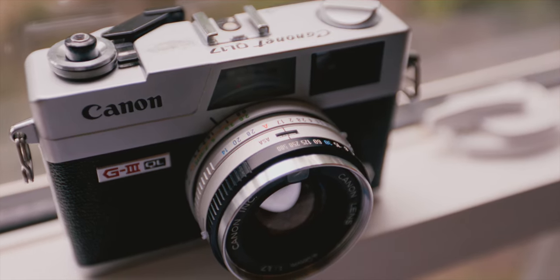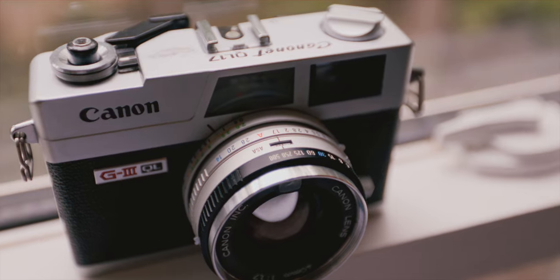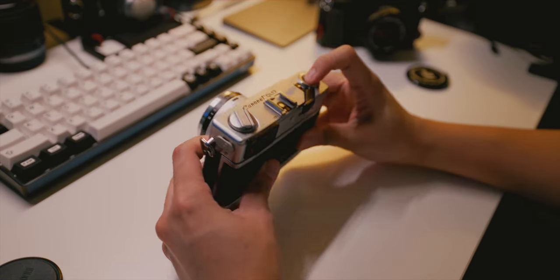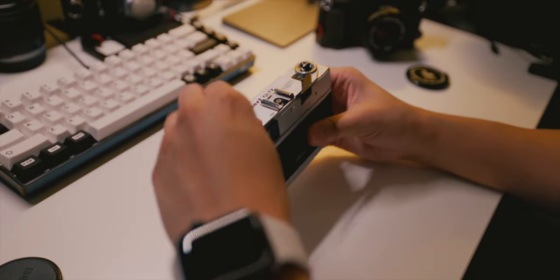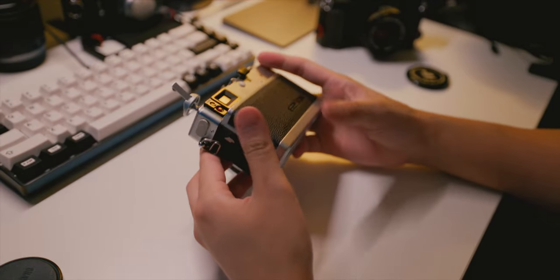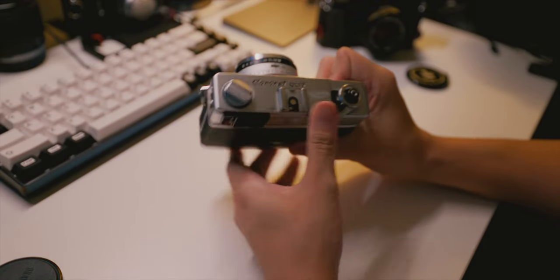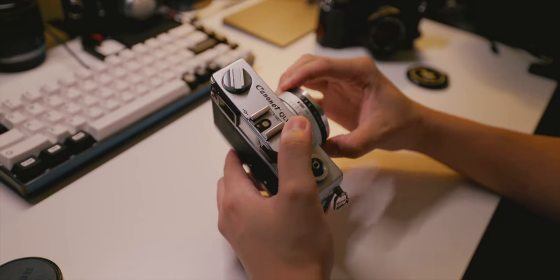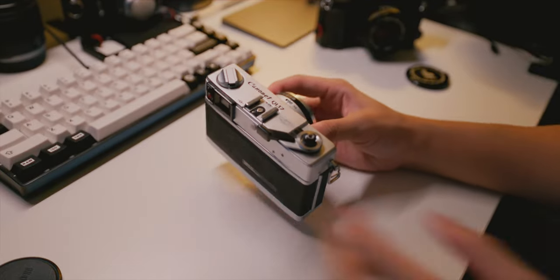The shutter speed only goes up to 1/500th of a second, which is a bit slower than most film cameras that go up to 1/1000th. This might be a limitation in bright conditions if you're shooting ISO 400 or 800 and above.